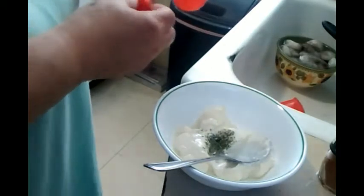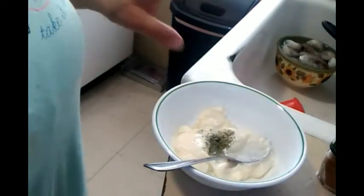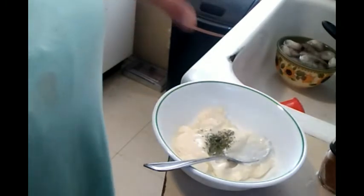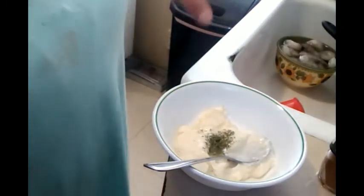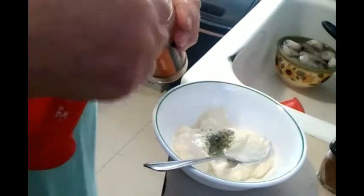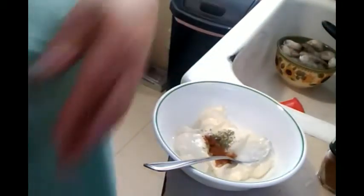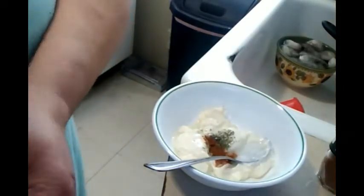One and a half teaspoon of paprika — una cuchara y media de paprika. But I'm not going to add that much. And one teaspoon of Worcestershire sauce — una cucharita de esta salsa, no sé decirla en español.